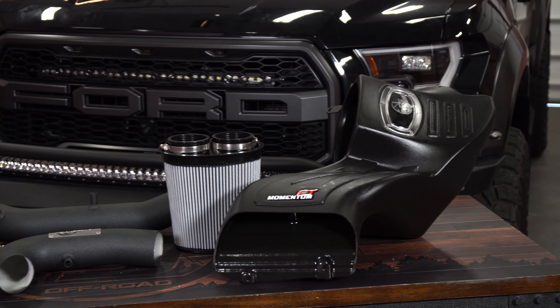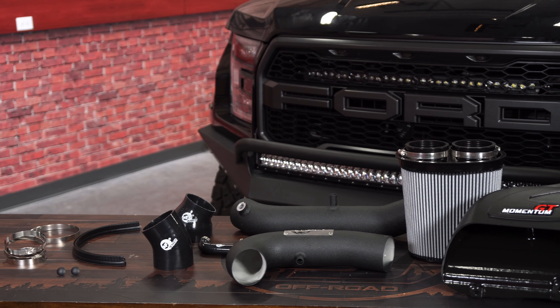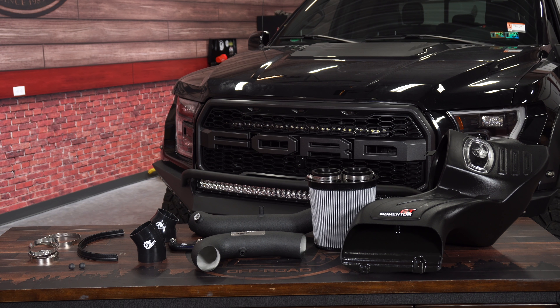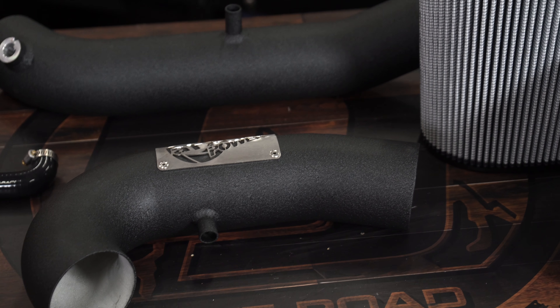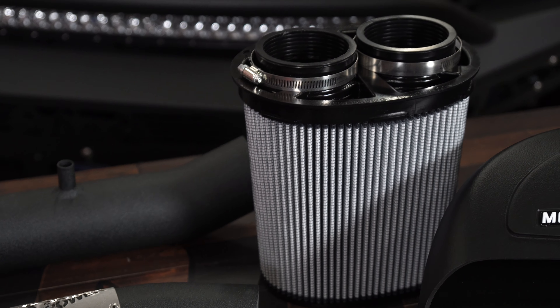This is AFE's Momentum XP Pro Dry S cold air intake, designed to fit the 2017-18 F-150 Raptor. It features two high-flow textured black powder-coated mandrel-bent tubes with a massive dry air filter protected by a high-flow roto-molded housing. It comes with everything you need to make the install a breeze and give your Raptor a more custom look and improve performance.